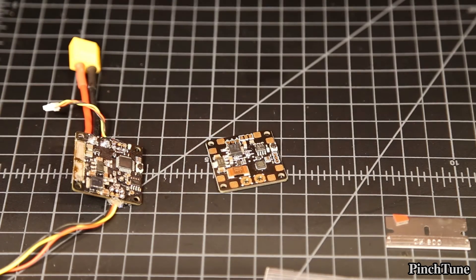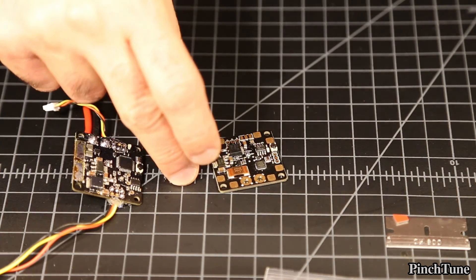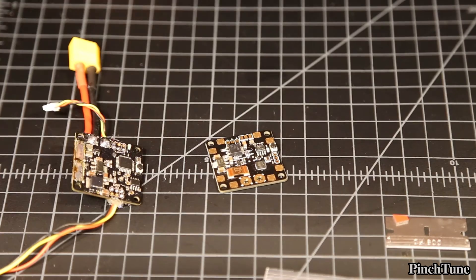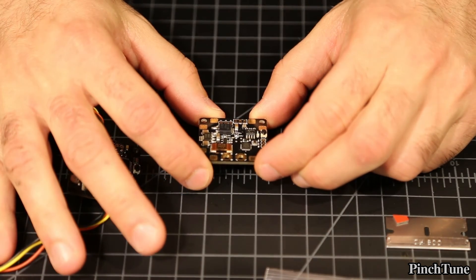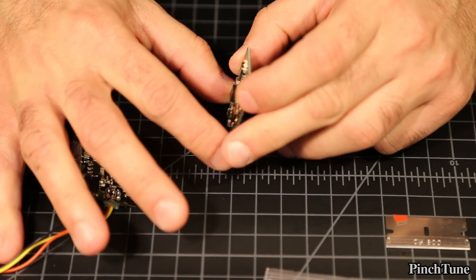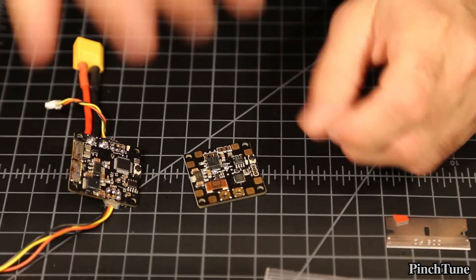I'm looking forward to putting it in probably one of these Aliens and trying it out. Just the fact that it's going to be a lot easier to put together is pretty exciting to me. That's pretty much it: better pad layout, 150 amp cap instead of 100, and different firmware. There are some parts here that definitely look different so there might be a lot of improvements, and overall the layout of the board looks really clean. I'm definitely expecting it's going to do great.